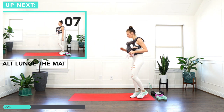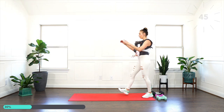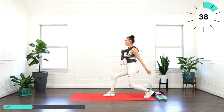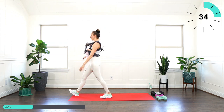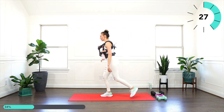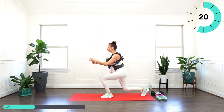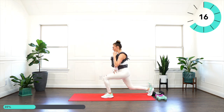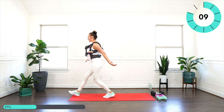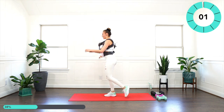All right, alternating lunges — we're going to lunge the mat. Let's begin with the right leg: step forward, drop your left knee, step your left foot forward, drop the right knee, bring that left leg back to standing. Other leg. You can add weight here if you want a little extra — hammer curls. What a good fire! All right, shake it out.